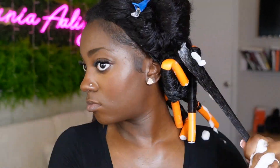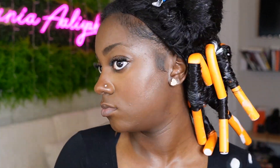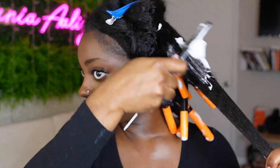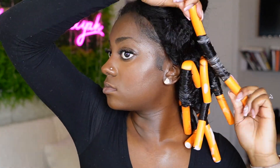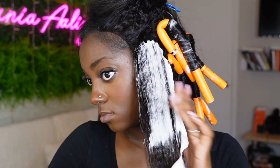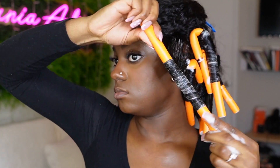I like this method because it doesn't take up too much space. The key when doing flexi rods is to give as much tension as possible. Because this is textured kinky straight hair and the mousse was giving it a little more kinkiness, it was important to give it a real tug as I was wrapping. One way to do that is to make sure you're pulling on the flexi rod as you're doing the style.